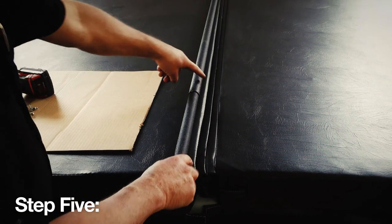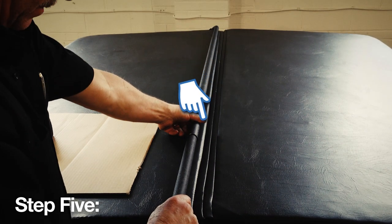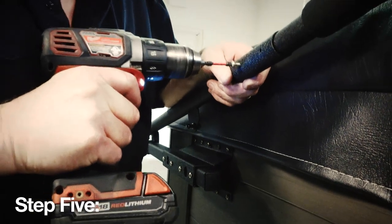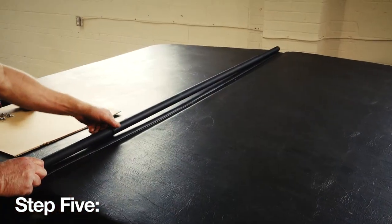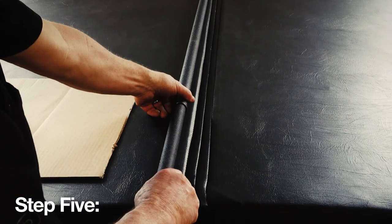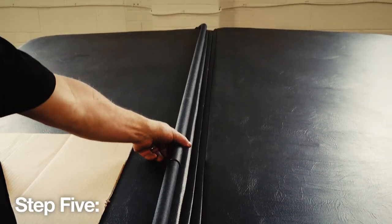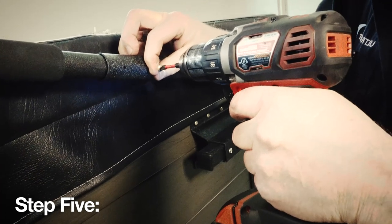Step 5. Make sure that the center pole runs parallel to the folding seam of the cover. Then on the side of the spa, secure the pivot arm with three number 10 and 5/8 inch self-tapping screws. Then step back and make sure that the pivot arms are still 1-1/2 inches out from the spa and the center pole is sitting 1 inch back of the center seam. If so, finish securing the pivot arm on the opposite side of the spa.